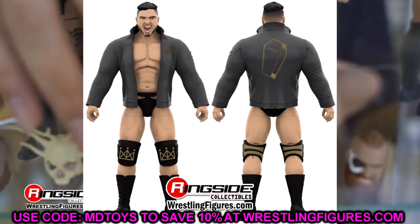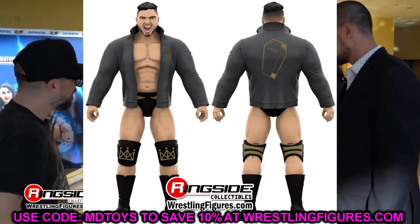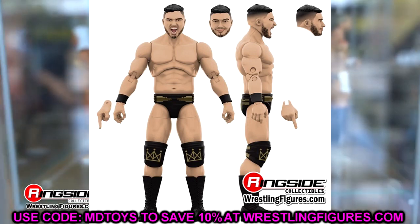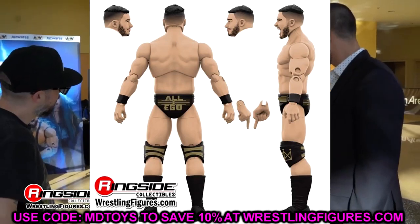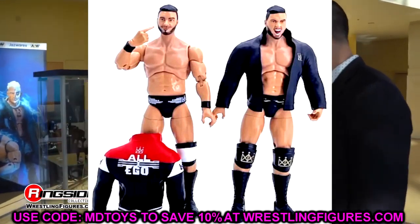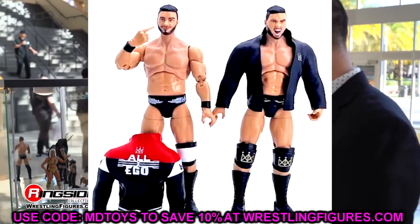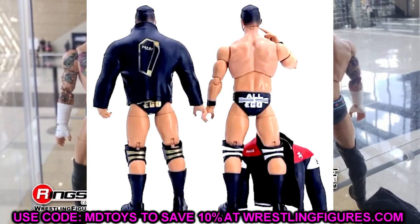The other chase variant in the set is Ethan Page. The gold version will be the one-of-3,000 rare edition — the black and gold version of Ethan Page. I like Ethan Page, so I like this figure. He's going to come with his jacket. We actually have a look at what these figures look like in hand, uploaded by The Major Pod — a look at the regular edition and the chase. I like the torso they're using for Ethan Page, but I don't like the head sculpt and I don't like that he looks like he has a giraffe neck. Also, the rubber jacket needs to be discontinued, to be honest.